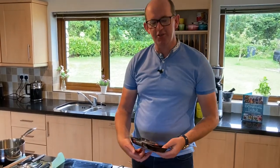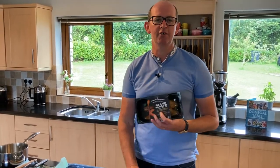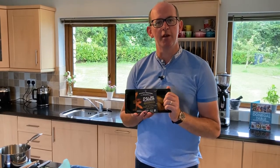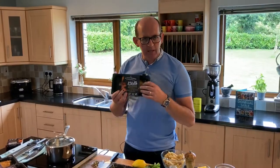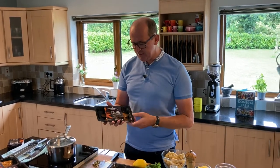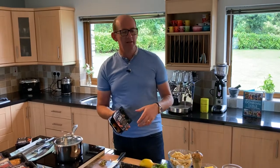Welcome to my kitchen here in Donegal. Today I'm delighted to make a lovely family favourite dish using Atlantic Treasure and their fantastic range of smoked mackerel products — landed in Killybeggs, smoked there, and hand-picked. It's just a fantastic product. I'm going to bring it together with some leeks and pasta and do it as a bake.